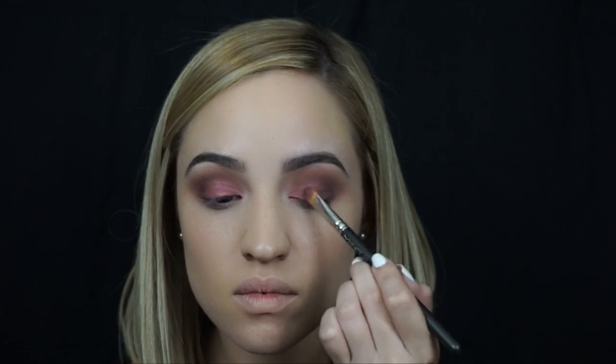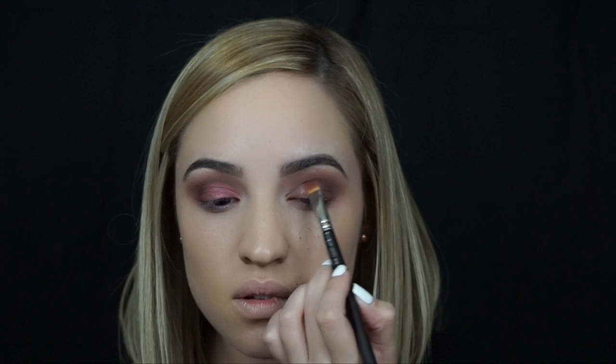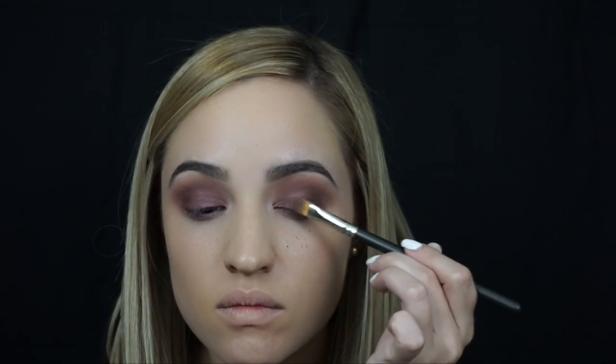This is a mineralized eyeshadow by MAC called Guilt by Association — it's really, really old, I don't think they sell this anymore. It's a really shimmery shade with black and gold shine to it. If you wet this it can be really metallic, but I just used it dry to give a really sheer effect. For some dimension on the eyelid, I popped a little bit more of that Coppering eyeshadow right on the edge of the lash line.